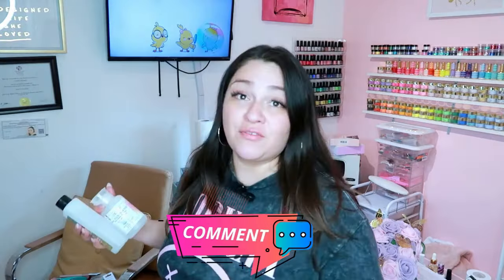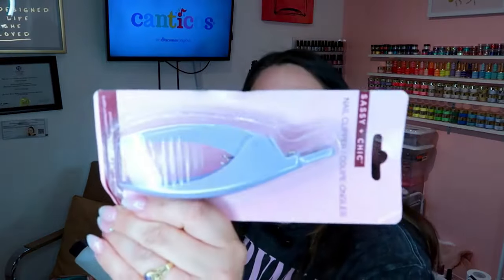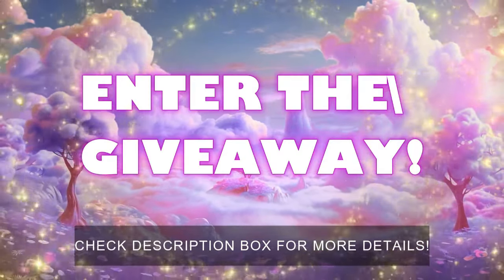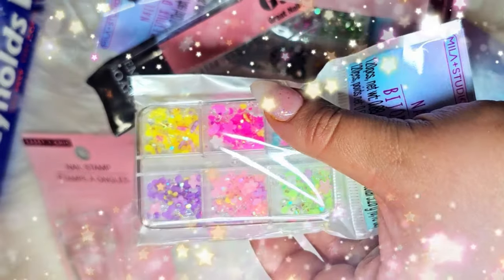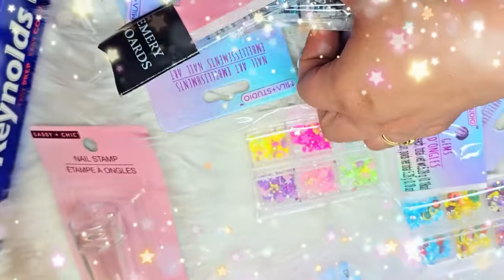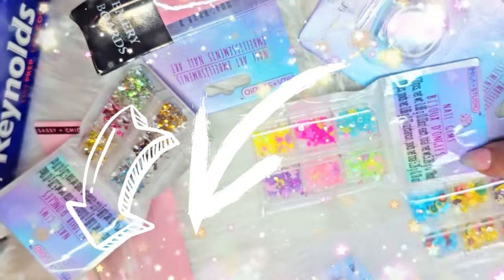I need to do a giveaway! If you guys want, I'm going to give some of this stuff away — comment down below if you want to win. I try to send things as fast as possible. We also have another nail tip cutter. So we're doing a giveaway — some of these things are going to one subscriber. Please subscribe, and I'll leave all the details in the description. Comment down below 'I want to win the Dollar Tree giveaway.'